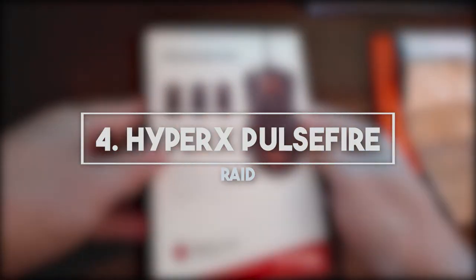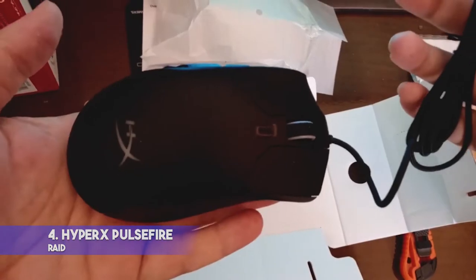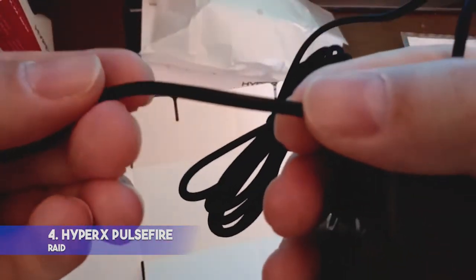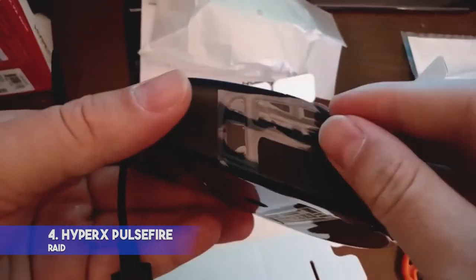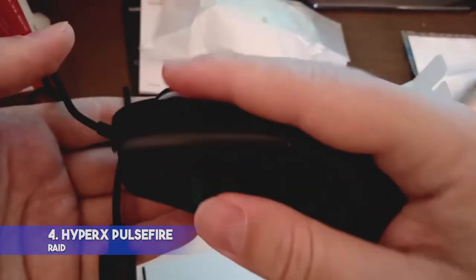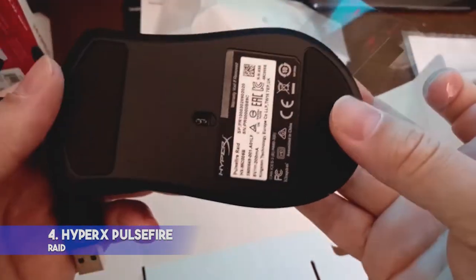4. HyperX Pulsefire Raid — DPI 16000, Interface: Wired, Buttons: 11, Ergonomic Ambidextrous. Features: 11 programmable buttons, braided USB cable. Downsides: not very durable, adjustable buttons are quite difficult to use. This HyperX gaming mouse provides a high-speed response, has five side buttons, and allows for a comfortable grip. The tilt wheel with left and right-click functionality helps gamers use complex commands in a simple way.